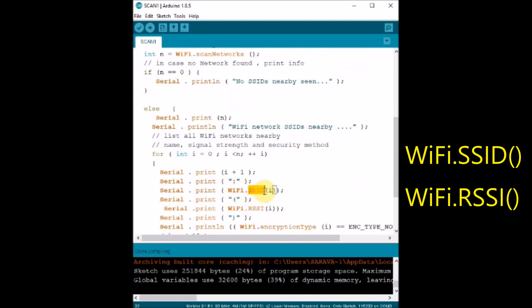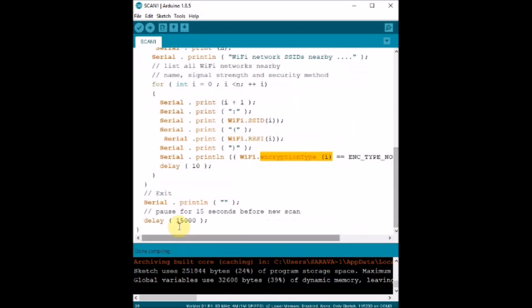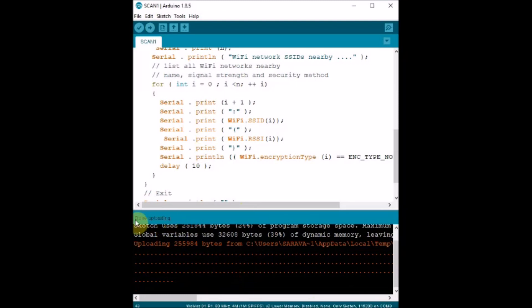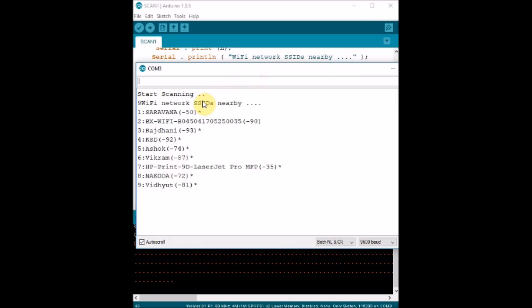It will scan for surrounding networks and then print the SSID network name along with the signal strength. Click Upload and then open the Serial Monitor. The sketch is uploaded and the scan starts. The D1 board will find all surrounding WiFi networks — the SSIDs — and print the name along with the signal strength. Signal strength is printed as a negative value; for example, -50 is stronger than -70.